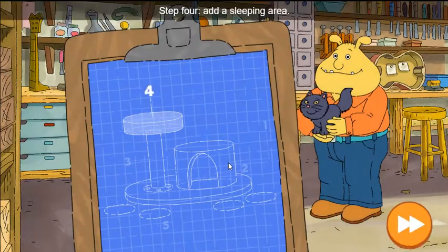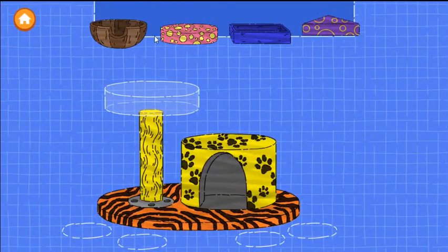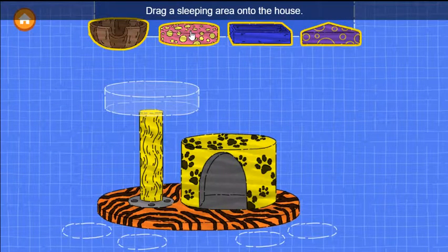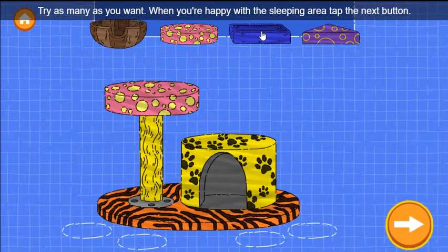Nice building! Step four: add a sleeping area. Drag a sleeping area onto the house. Try as many as you want. When you're happy with the sleeping area, tap the next button.